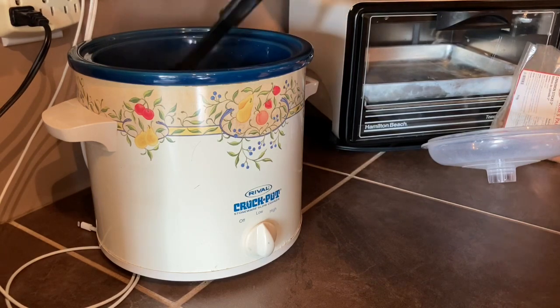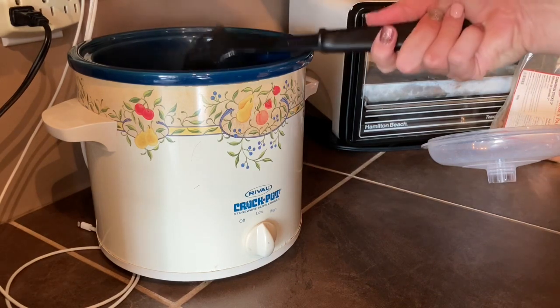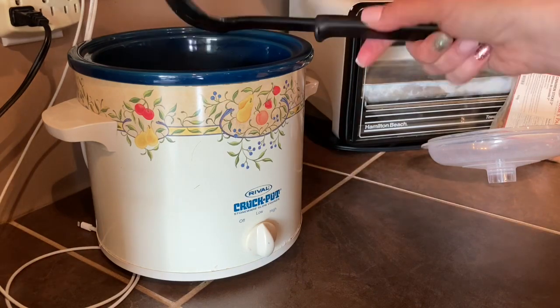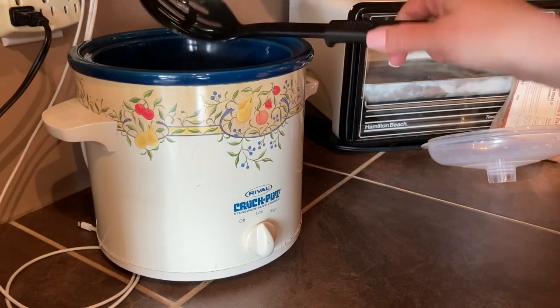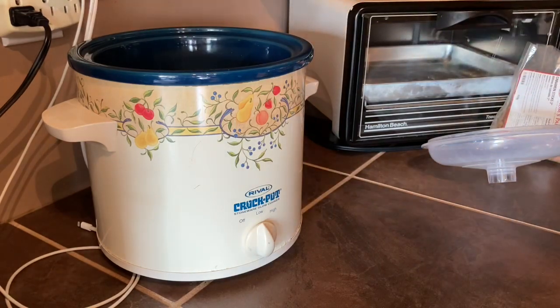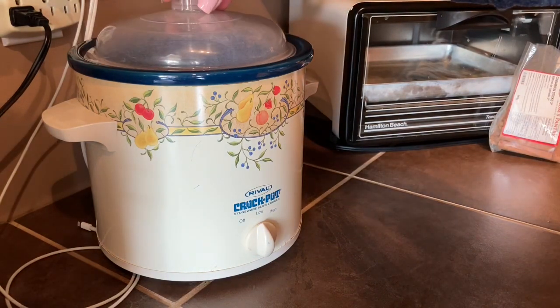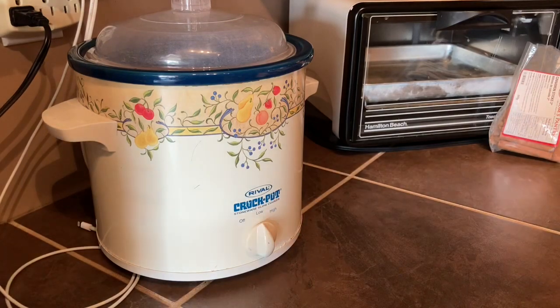The recipe actually called for two teaspoons of cloves. I'm reducing it to one teaspoon for now because I think that will be enough cloves for the amount of juice that I have. However, as the recipe is stewing in the crock pot, I can always add more later if I want to. So I'm going to put the lid on, leave it set on low, and come back and check it in a couple of hours.